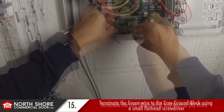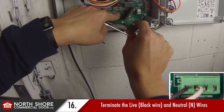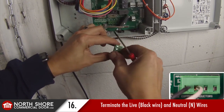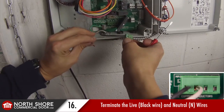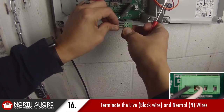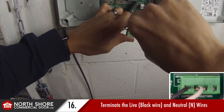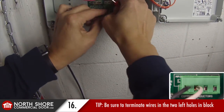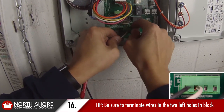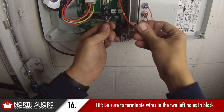Once we secure the ground wire, we proceed with our neutral — the white colored wire — and our black wire. Where you terminate those is labeled on the green part of the circuit board: 'Live' is your black or hot wire in the far left hole, and your white or neutral is noted by the letter N in the next hole over. Do not place them in the two far right hand holes of the green power plug, but rather in the two far left holes, then plug that back on. Make sure that you have your main power shut off to these wires before you wire them in.